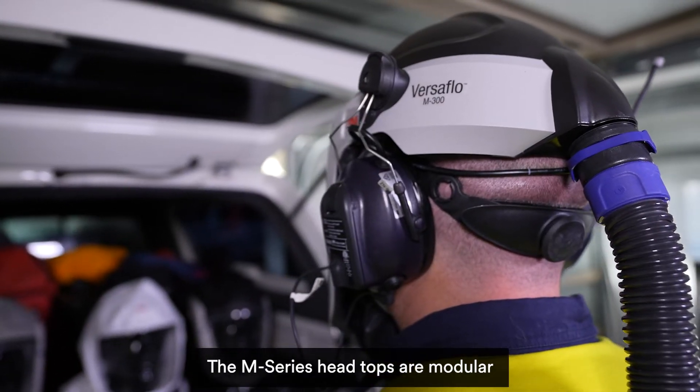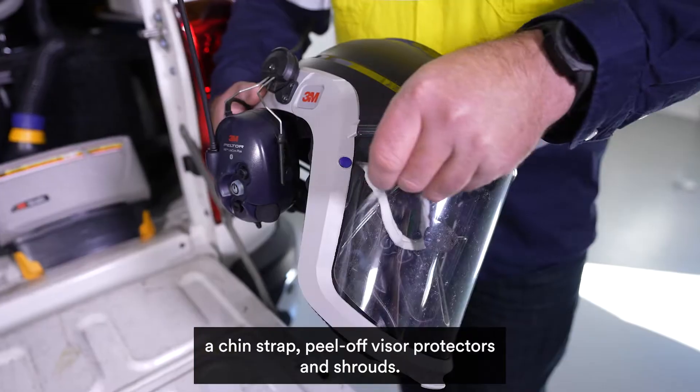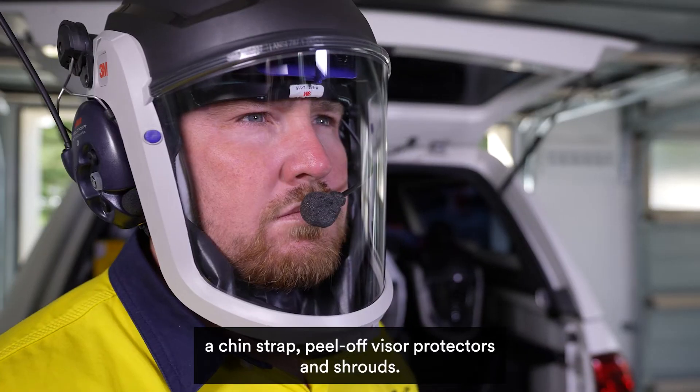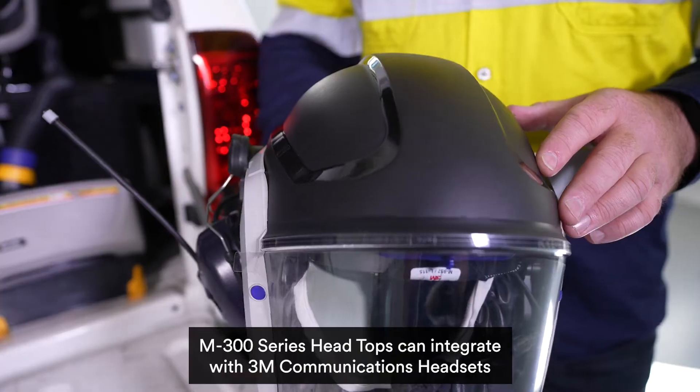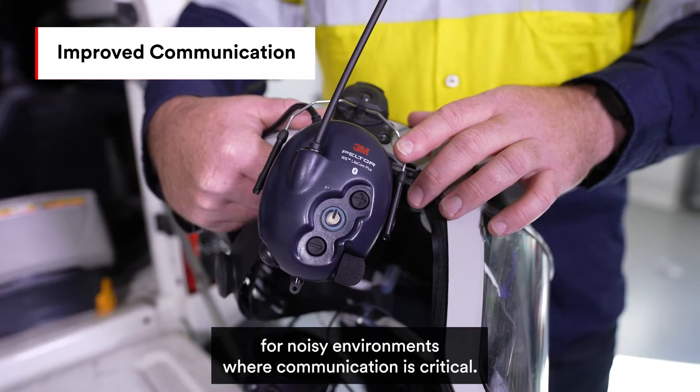The M-Series head tops are modular, allowing the attachment of various accessories including earmuffs, a chin strap, peel off visor protectors and shrouds. M300 series head tops can integrate with 3M communications headsets for noisy environments where communication is critical.